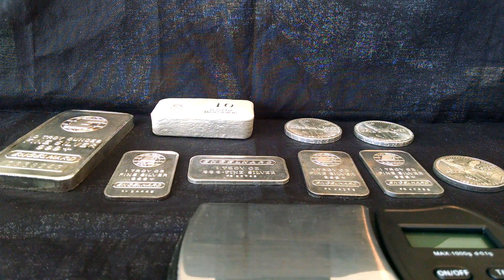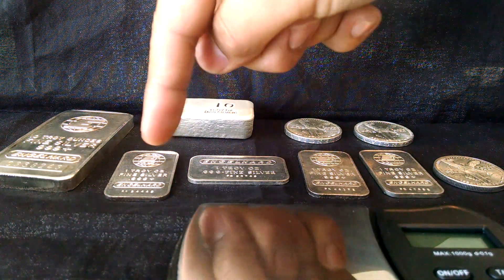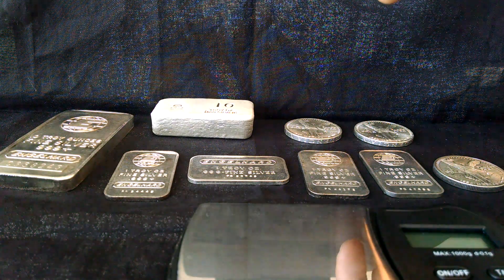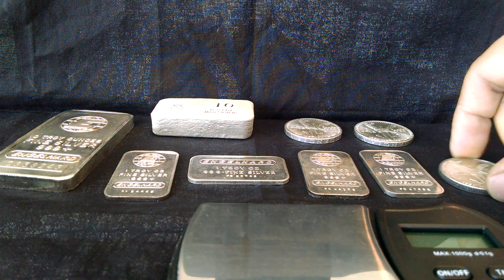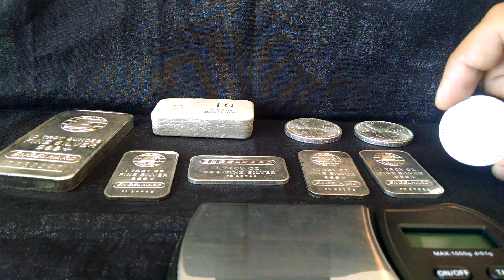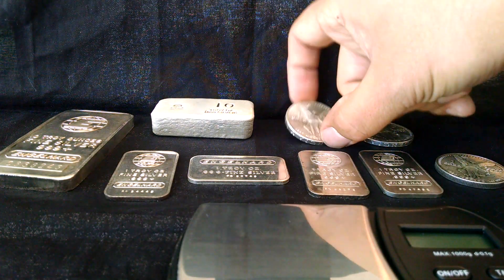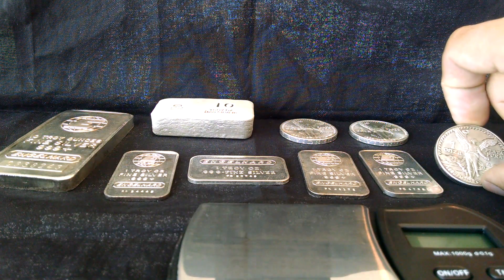Hey YouTube, I got 15 more ounces for my stack. I'm also going to do a weight test and an ice test on these guys. There are 10 ounces here — you can see on screen that these are Engelhard bars, which I found with the junk silver. And this 1983 to 1984 Libertad peso — I said these were Mexican pesos, but it's actually a Libertad.